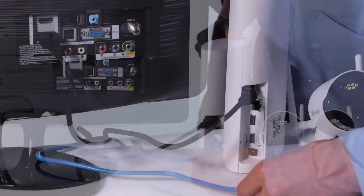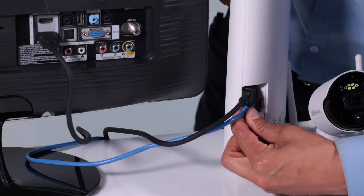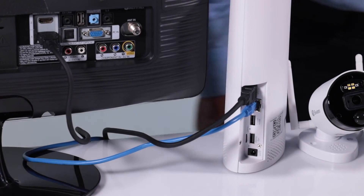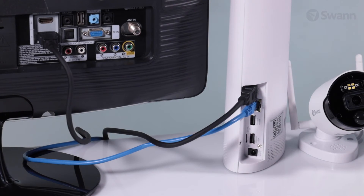Next, connect the supplied Ethernet cable to the Ethernet port on your NVR. Then connect the other end to a spare port on your router or Wi-Fi access point. Do not proceed until this step is complete.